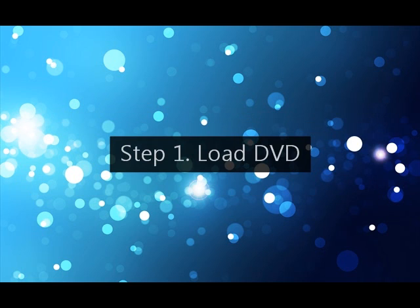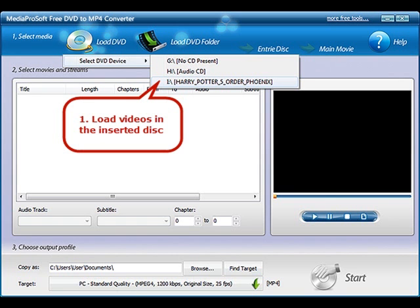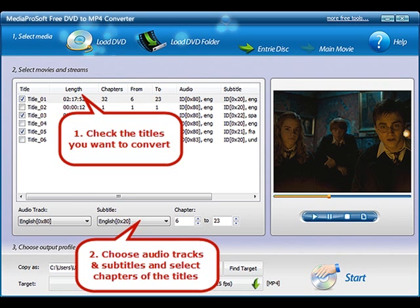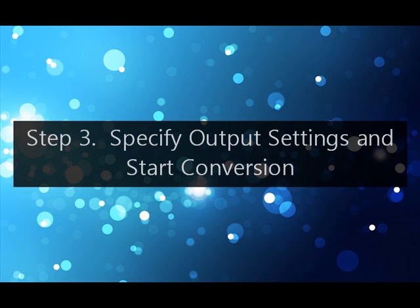Step 1: Load DVD. Step 2: Select what you want to convert. Step 3: Specify output settings and start conversion.